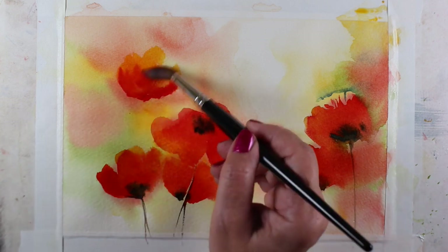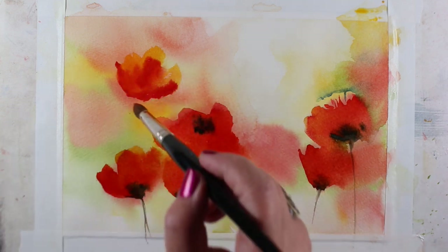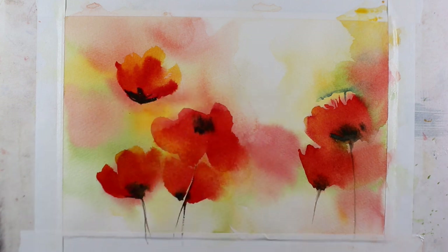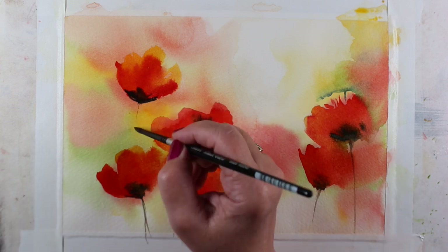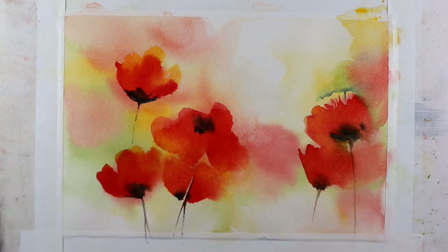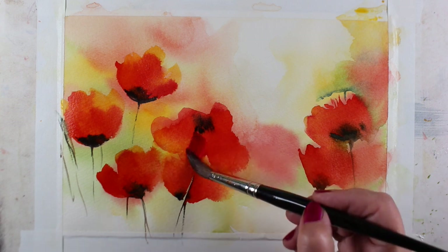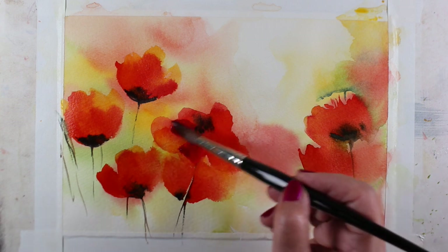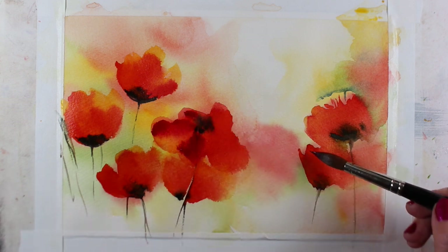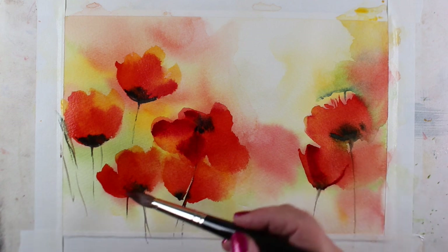I've also learned that in order to get that looseness, I use a spray bottle quite a bit and let the color blend and move as it wants. In that old video, I was so determined to put the color where I wanted the looseness to be. I'm really glad that over the years and in all the classes I've taken, I've learned that I don't control that looseness myself — it is the brush, the paints, the pigments, the paper, and all sorts of other factors, and it has very little to do with what I want it to do.